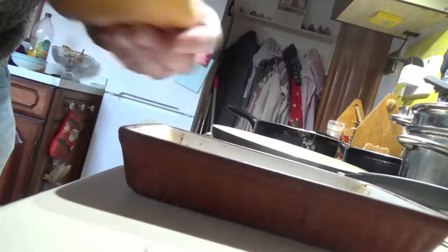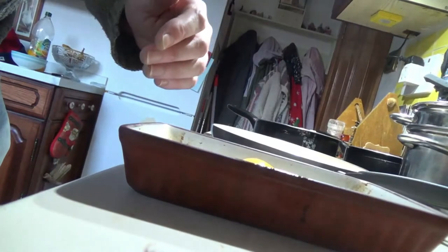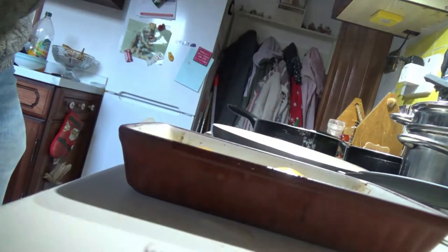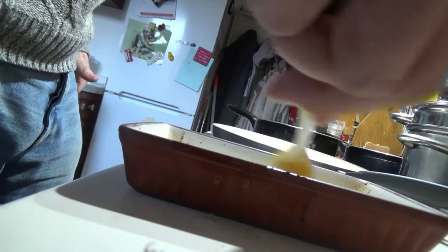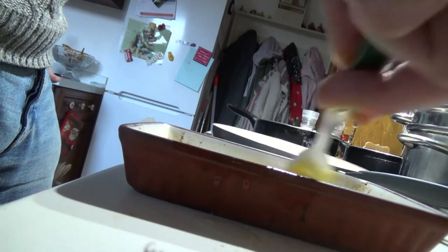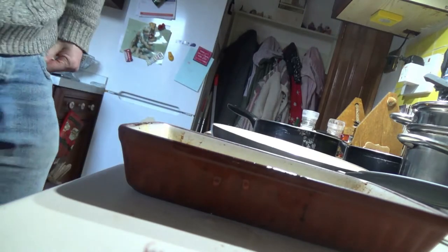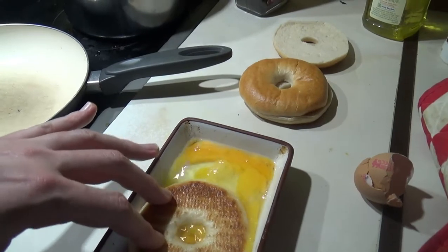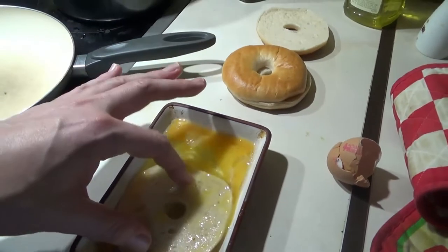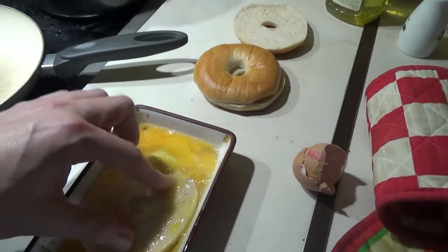Being that the bagels are kind of thin, we probably could get away with using one egg, but just to be safe we're going to use two eggs, garnished with a little bit of sea salt. So we've got our egg dip, which already is looking like it might be a bit too much — you probably just want to use one egg for this. All you're going to do is soak the bagels in the egg. It looks nice and absorbent, probably going to soak up a little egg. I've tried this before with brioche buns and it worked really well, so it should work well with bagels.